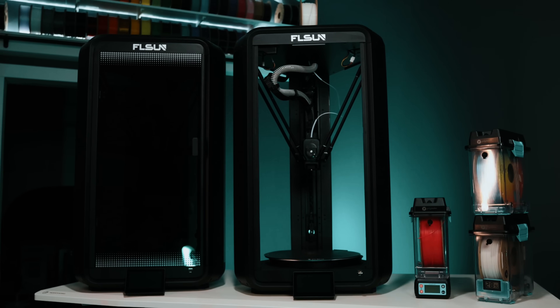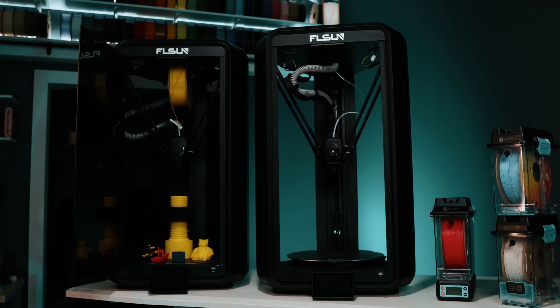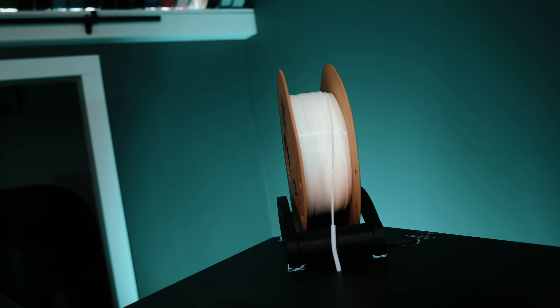One of the major differences you're going to notice right away is it's not enclosed — there are no panels on the FL Sun T1 Max. Also notice the spool holder — it's not hanging on the inside anymore, it's resting up on top. Deltas are pretty violent machines, pretty fast, pretty crazy, and I can't imagine your spools of filament are going to last very long sitting up on top. So what I did is I ended up using some gaff tape here in the studio and stuck four of them up there so it can't go anywhere.